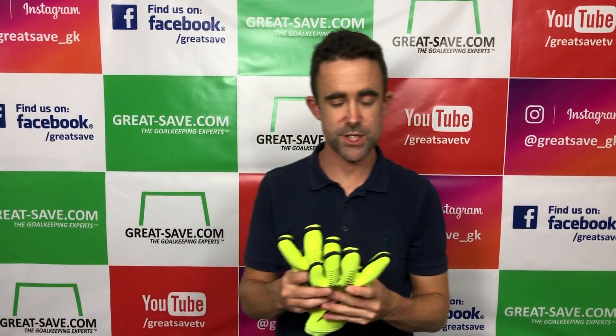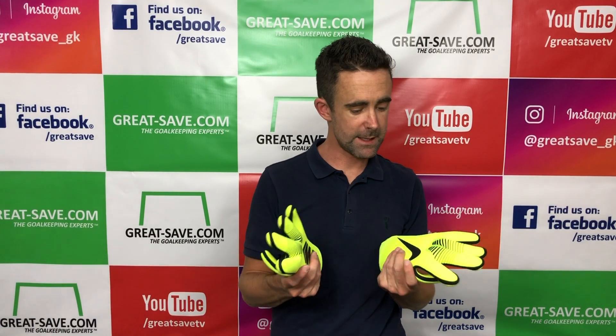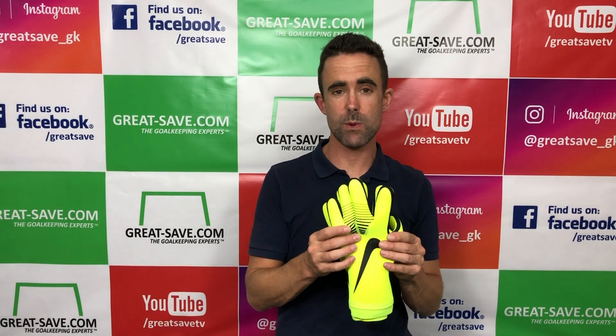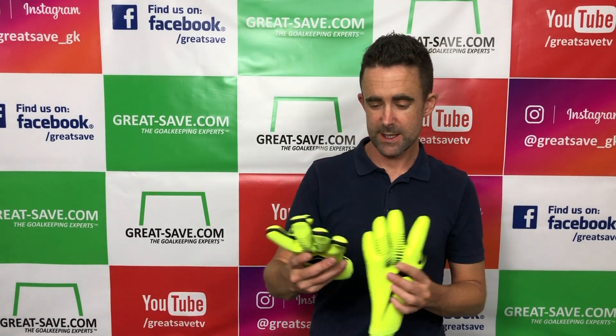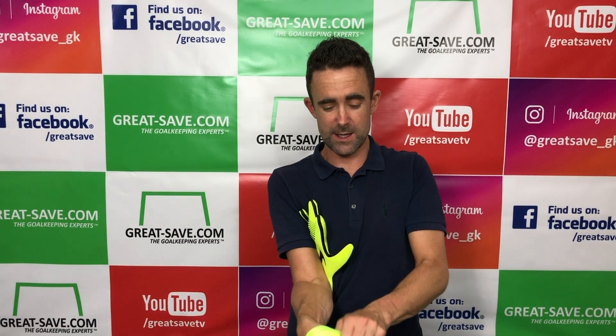First impressions: it's extremely lightweight — there's nothing much to this glove at all, any bulk and excess has been stripped away. I've got a size 8; I would always wear a size 8 in Nike gloves and that's where I started with the last colourway.